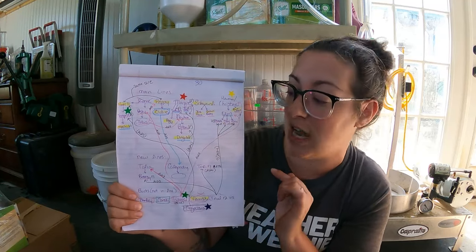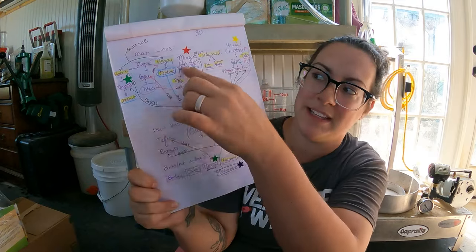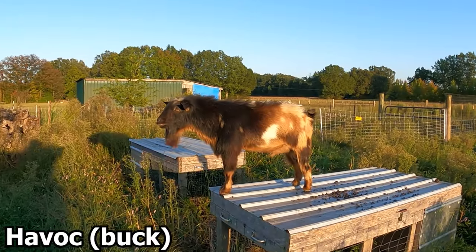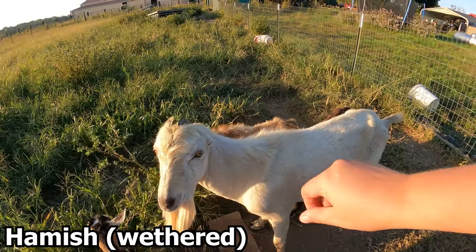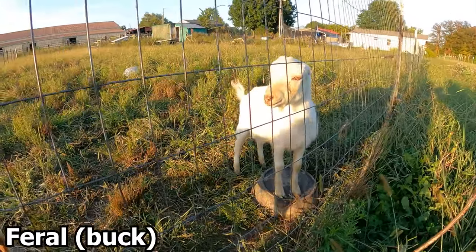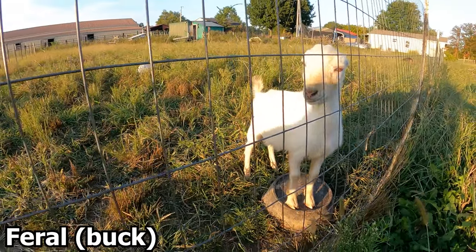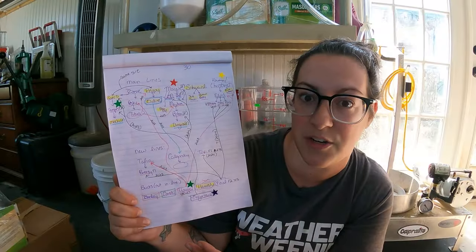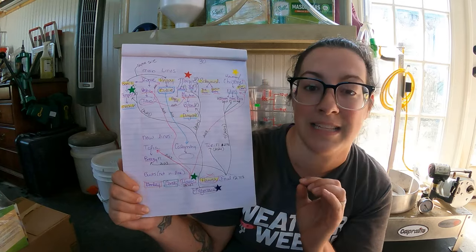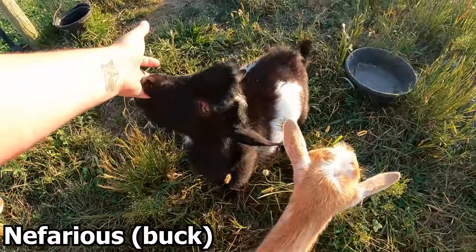Down here we've got our list of bucks. We used to have Barley — he has some influence up here with our does. We had Cash, who is Elpis's dad. We still have Havoc, and if I have anything to say about it we're keeping Havoc forever. We have Hamish, who is a cull this year. We've got our new mini La Mancha buckling Feral, who is 70% La Mancha — technically a mini La Mancha can't have more than 70% of the standard breed in their blood. We really need to keep that balance, so combining him with somebody like Tori, who has a lot less La Mancha, really helps level that out. And last but not least, we have our new Blue Cactus buckling Nefarious.